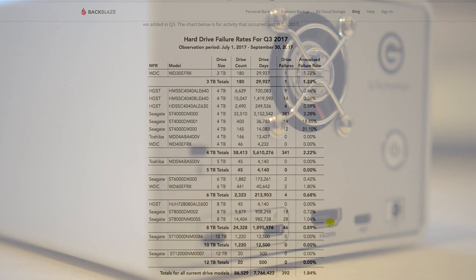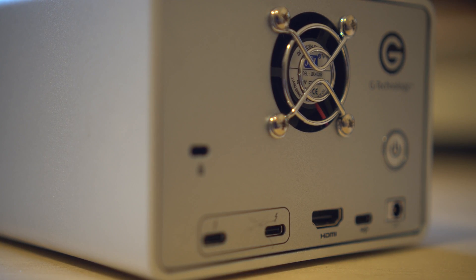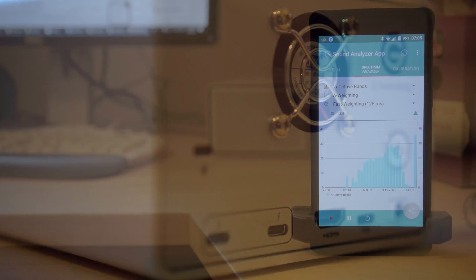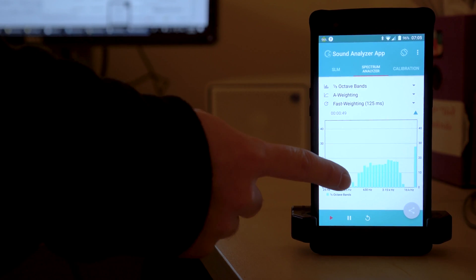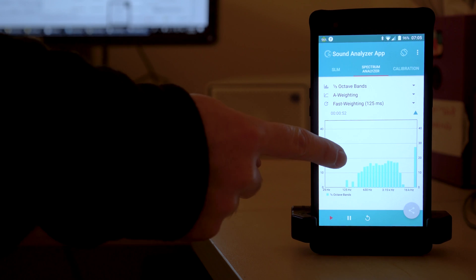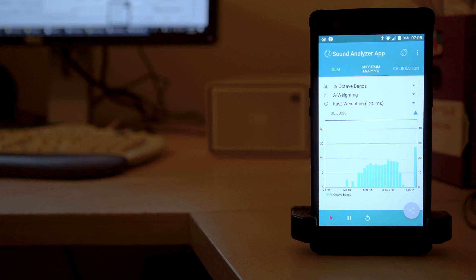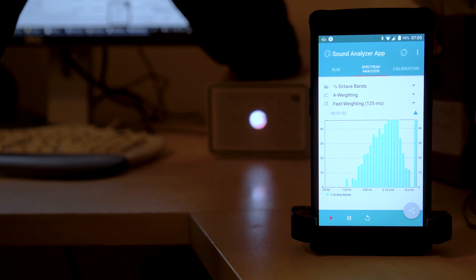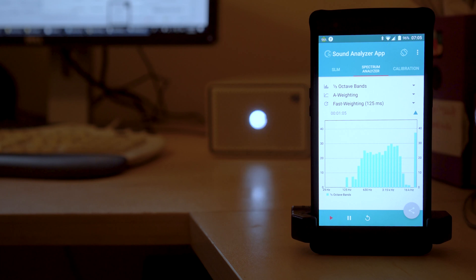When it comes to noise level, there are a few things to keep in mind. The first is the fan in the back and the spinning and seek noises of the drives themselves. In our noise test, the ambient noise was usually under 30dB, and the drive from about 50cm or 20 inches registered a jump to about 35dB. From time to time it does get louder with clear seek noises, and in general we would say this is the biggest downside of an otherwise well-performing unit.